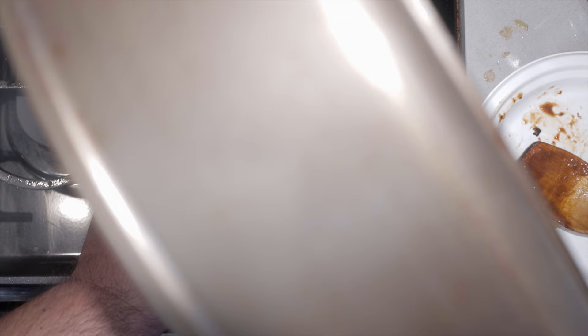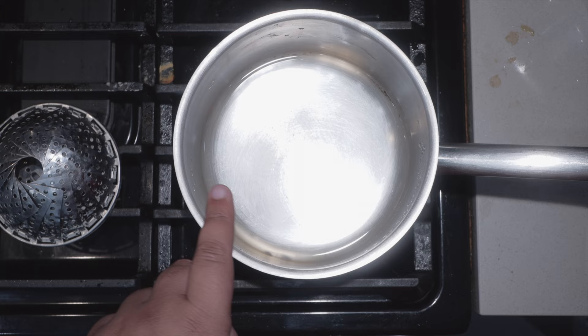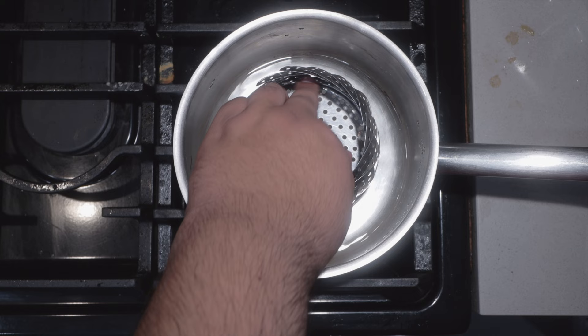With our sauce made, let's get to the meat — the meat star, the hot dog. We're gonna steam these dogs. I have here a medium-sized sauce pot filled with an inch of water, and then a steamer basket. Set it to a boil.